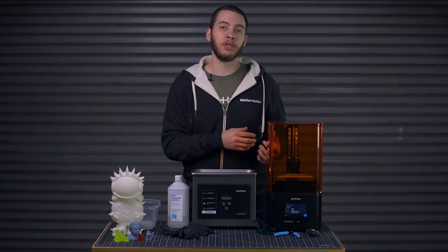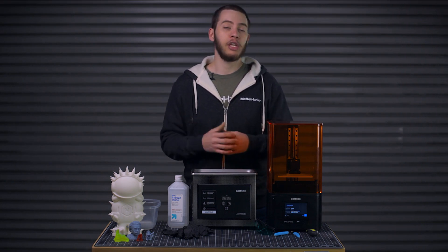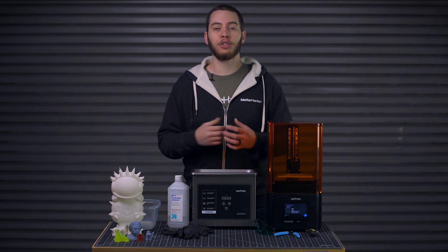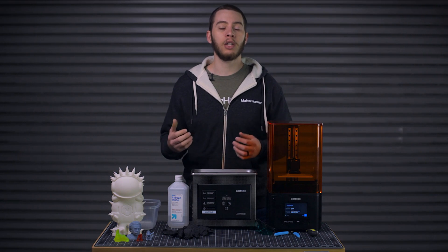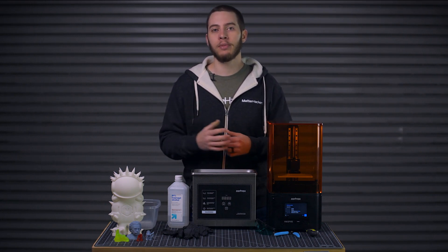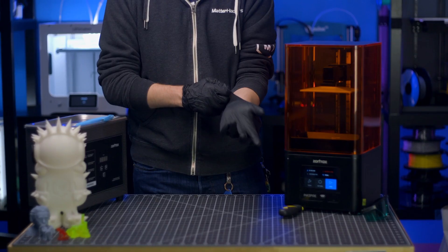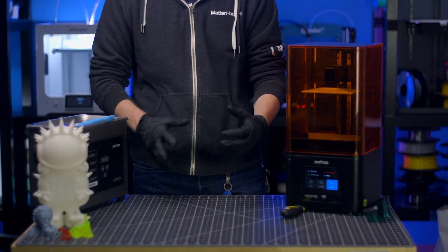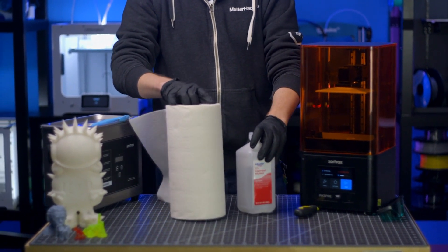Cleanliness is a much bigger part of resin 3D printing than with FFF. If you aren't careful, you will get resin everywhere and leave a sticky trail wherever you go. Isopropyl alcohol is your friend here and will help clean up almost any mess. Let me give you some tips in a logical working order, from opening a new bottle to disposing of it. Put on some nitrile or latex gloves and have paper towels and isopropyl alcohol on hand to wipe up any spills as you handle the resin.